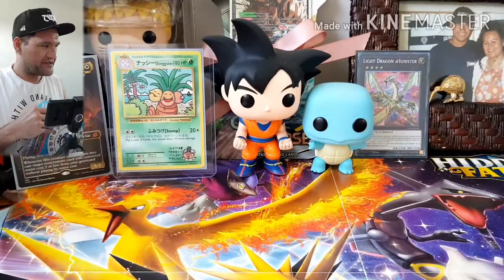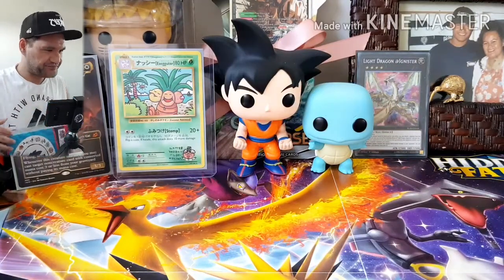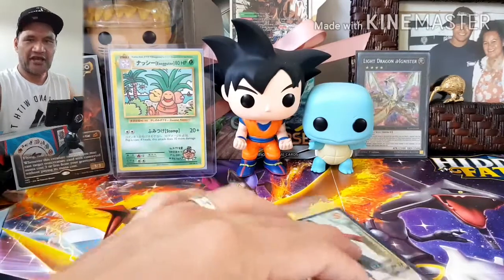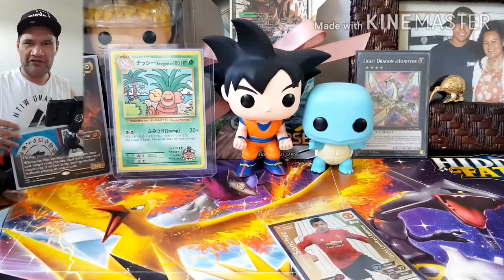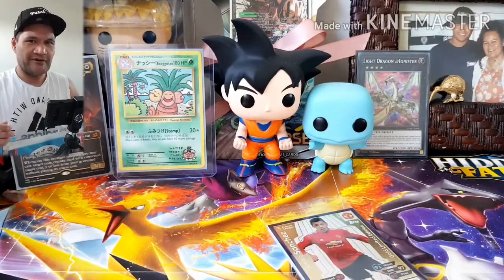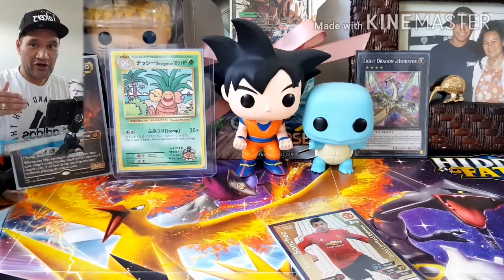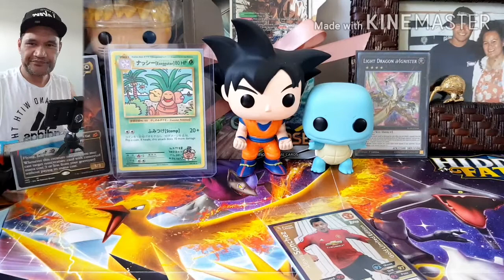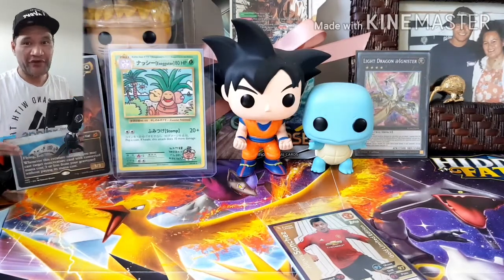I saw on eBay it's about fifteen dollars. I've already opened one and haven't had the binder, and I've got another five I haven't opened yet, so I might sell that. I got it for two dollars — I could sell it for more if anyone's into these.